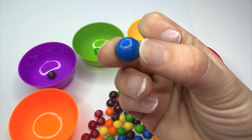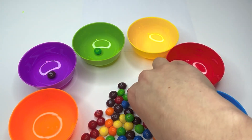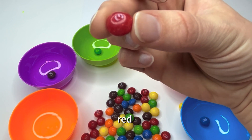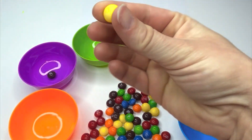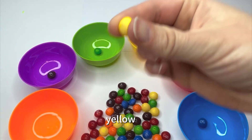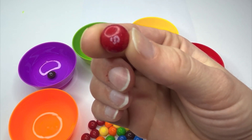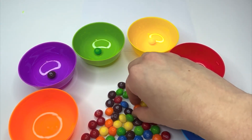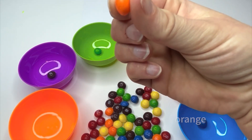Color? Blue. Color? Red. Color? Yellow. Color? Red.